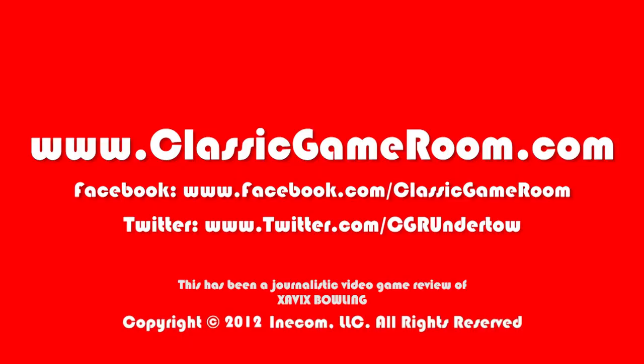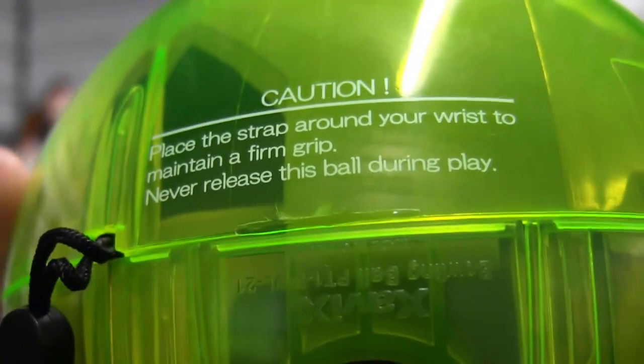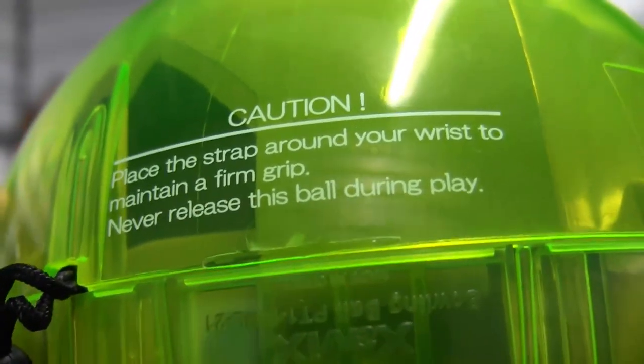Caution: place the strap around your wrist to maintain a firm grip. Never release this ball during play. Well, thanks for the heads up, Zavix, because frankly, I was confused.